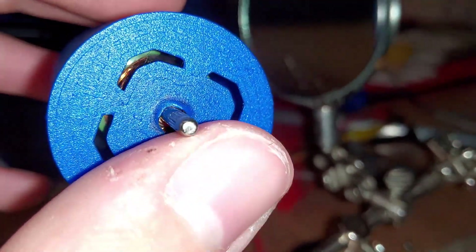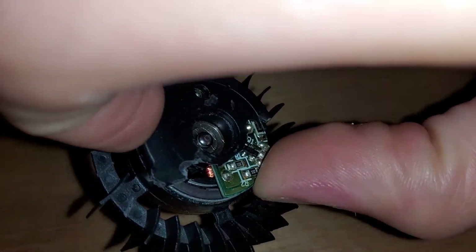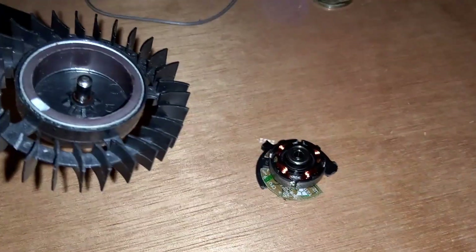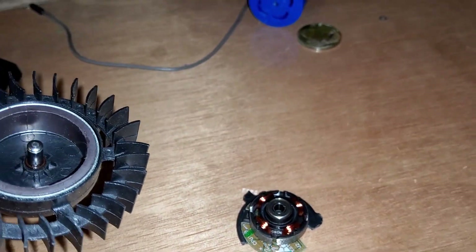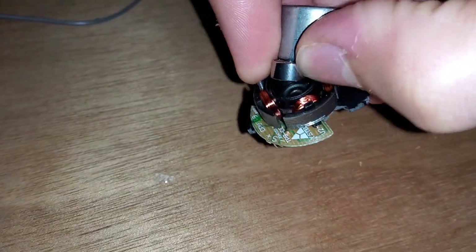I'll try to fix this problem. I am going to extract the bearing from an old broken computer fan. I'm going to somehow make the shaft hole bigger on my 3D printed housing and stuff the bearing into it. There's going to be a lot less friction.